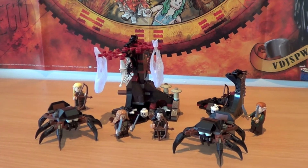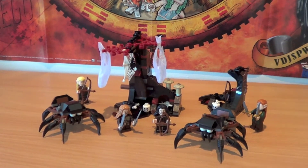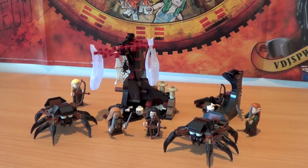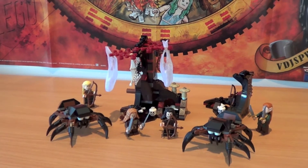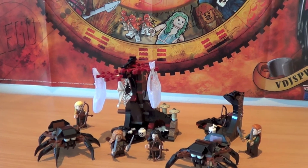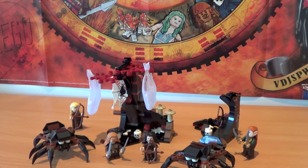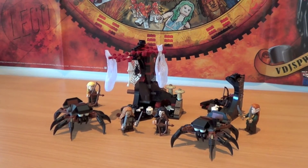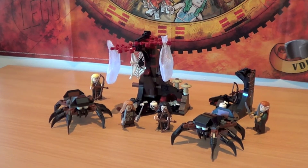This set basically represents the part of the film in which the dwarves are imprisoned by giant spiders and then saved by the elves. The set is composed of two Mirkwood spiders and four minifigs — two dwarves and two elves. As you can see from the dark color palette, it is quite a dark set, which in my opinion is well represented. Let's have a look at the minifigs and then at the close-up of these sets.